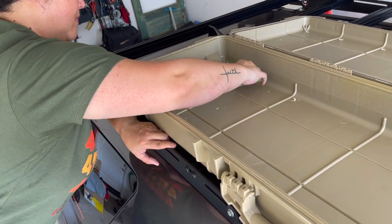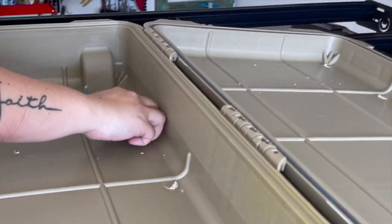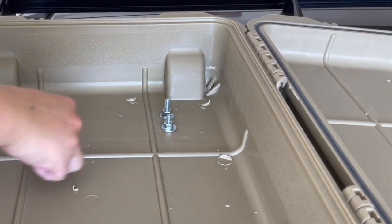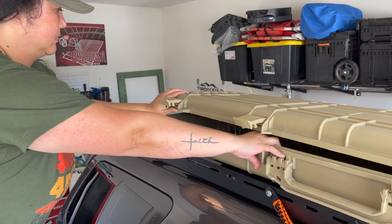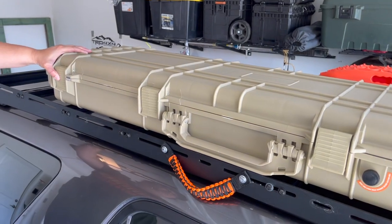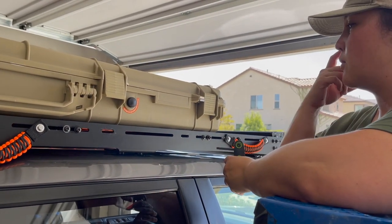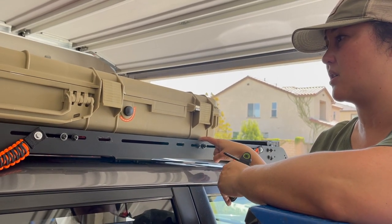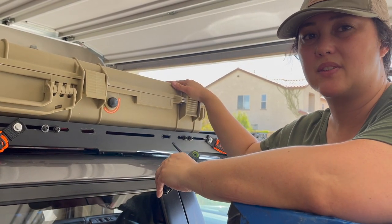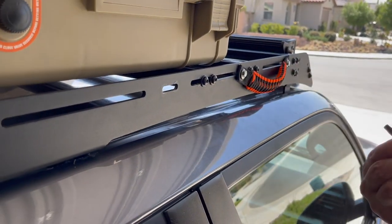Four down, four more to go. All right, this baby's not going anywhere — snug. Not bad for my first install. One thing that we didn't mention is with the adjustable bars on the Prinsu rack, we kept these loose as we lined up the case on top. That gives us a little bit of flexibility so that we can get a nice fit and finish. So now I'm going to go ahead and tighten these so that it's nice and secure.